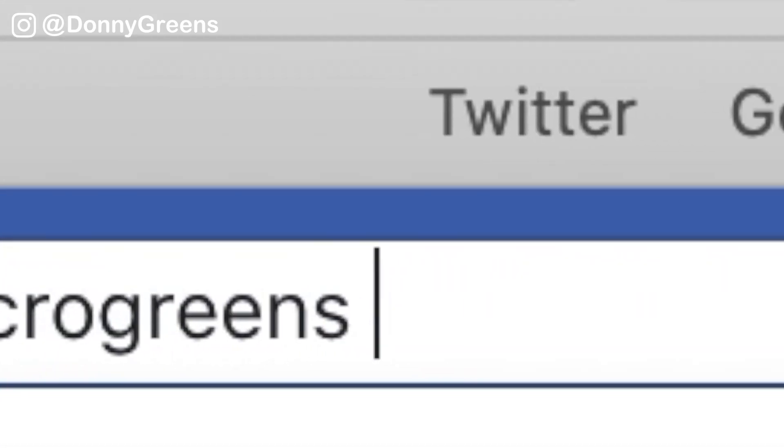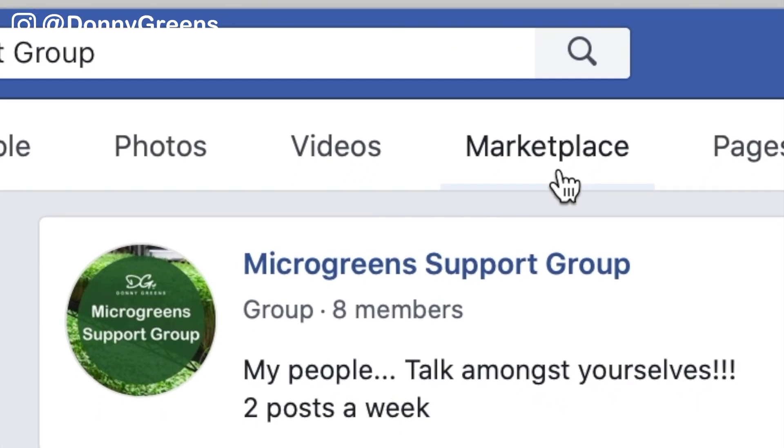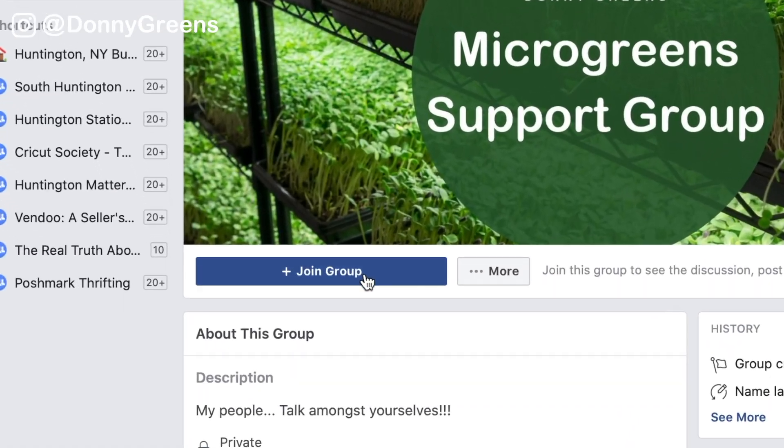If you want to see other people's setups, join my microgreens support group on Facebook where you can see the different setups of people all around the world. At the time of shooting this video, we have over 6,000 members in there, so you can go right in and see how other people are growing.